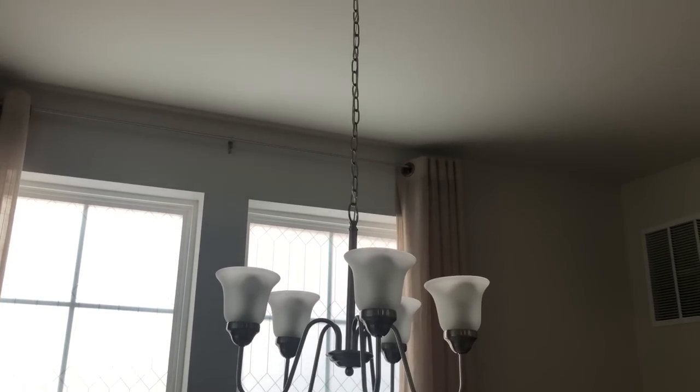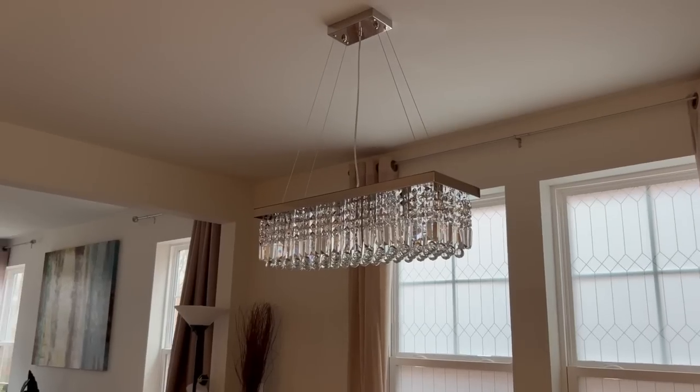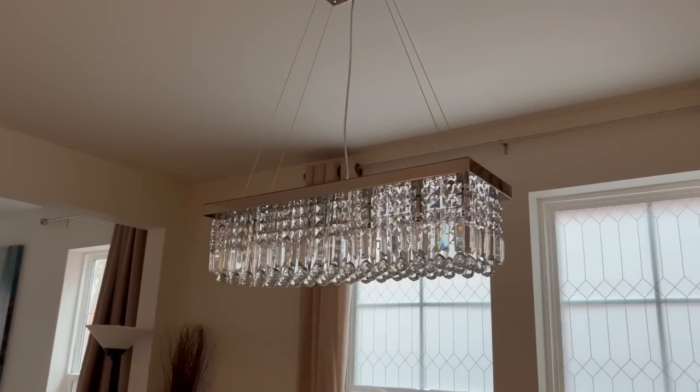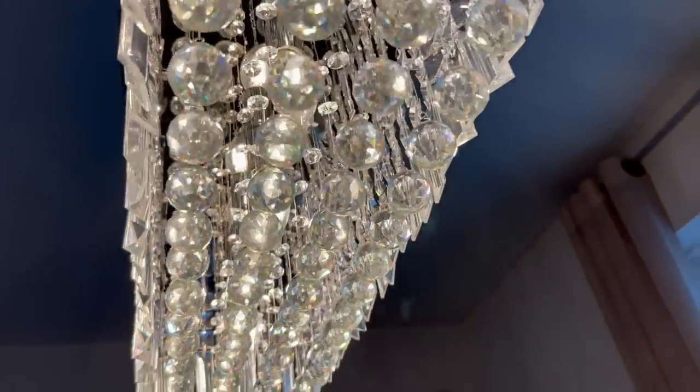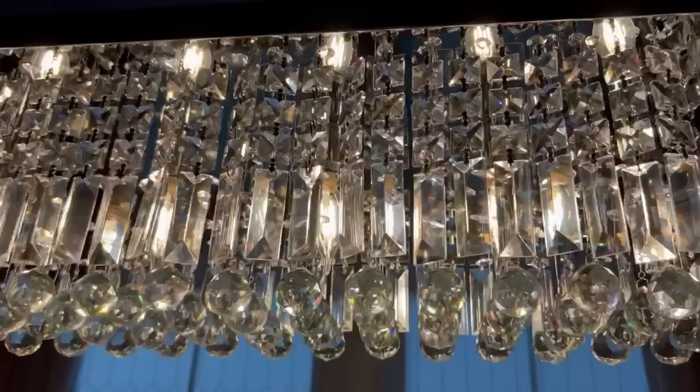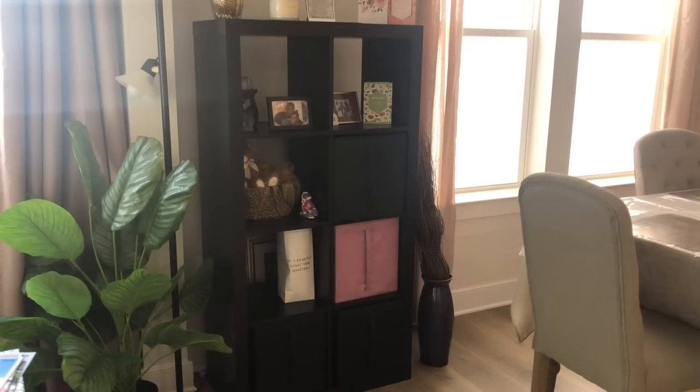One of the first things that I changed in the dining room is this light fixture. Guys, if you're looking for something to upgrade that is quick, do your light fixture — it makes a difference. The second thing that I'm going to upgrade is an existing piece that she already had.